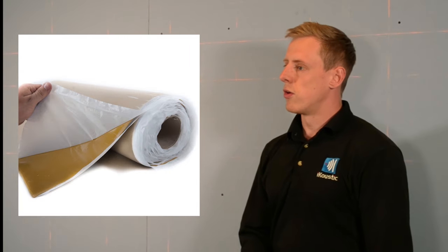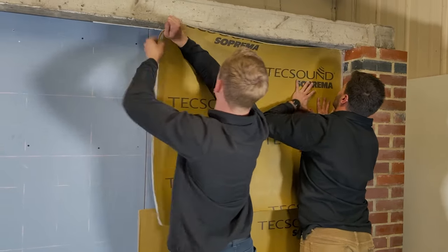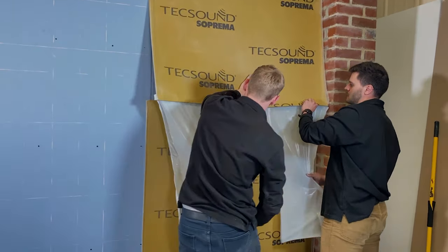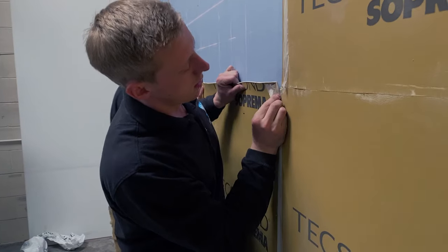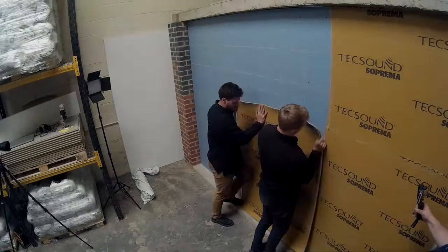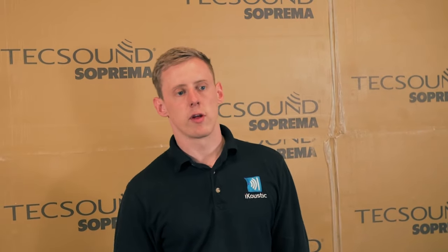Texound is next to be fitted on the wall. This is the Texound SY70 — that's seven kilos per square metre, so it is very heavy. Ideally you'll have two people install this. It does come in two other weights: the SY50 at five kilos per square metre, and the SY100 at ten kilos per square metre. All three are self-adhesive so they can stick straight onto the wall. Texound is a vibration dampening membrane — it's called a viscoelastic material. It absorbs vibrations from any surface you apply it to and also adds mass, which is really important. The more decoupled mass you have, the higher the partition is going to perform.